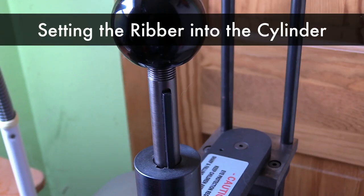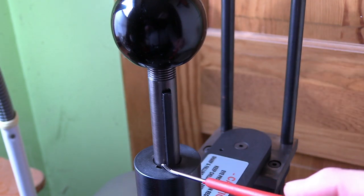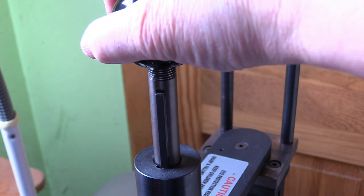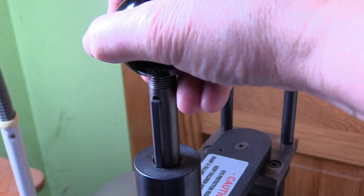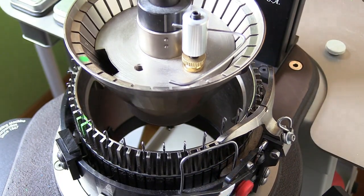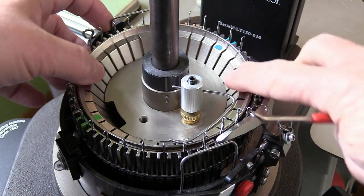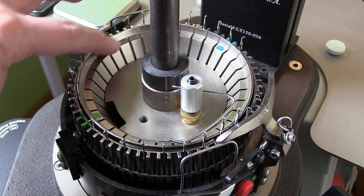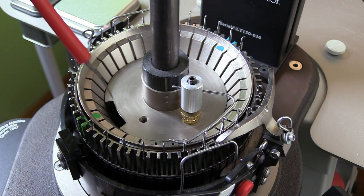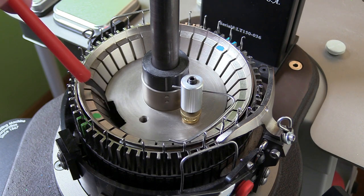To lower the ribber into the cylinder, hold on to this knob — there's a very long key and a little keyhole, which is a small square or rectangular hole. Turn the knob so that the key lines up with the hole, then start lowering the ribber into the cylinder. As you lower it, line up the green marking on the ribber with the green start needle on the cylinder. Give it a little push to make sure it's seated properly. This window opening is the only place where you can move needles from the cylinder to the ribber and back.